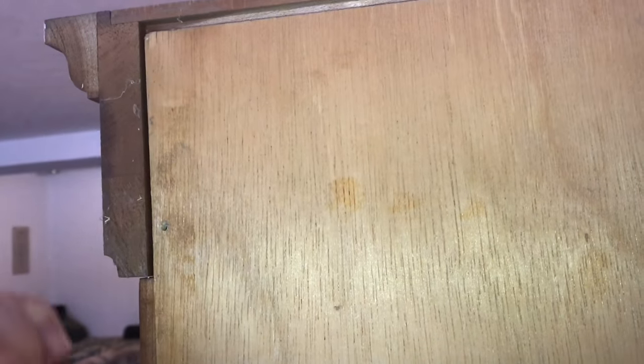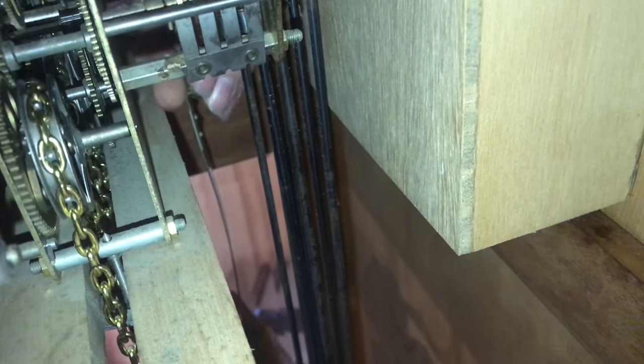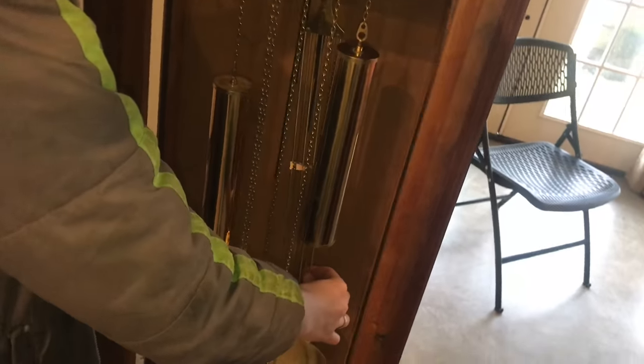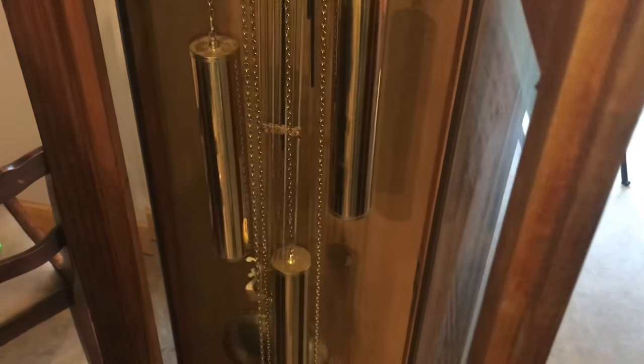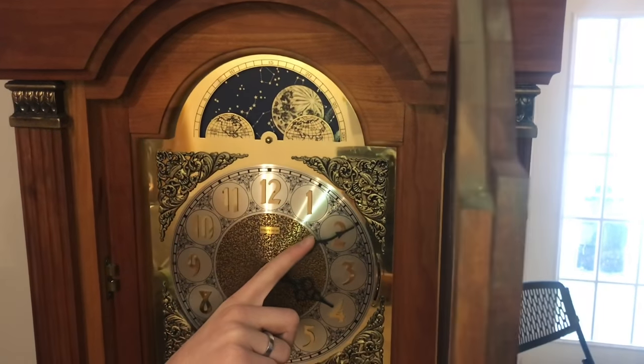Now we'll screw the back on. Now we'll put the pendulum back in. Now we'll start the clock. We'll take this to the next 15 minutes and hear the chimes.